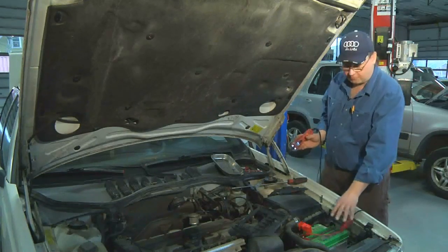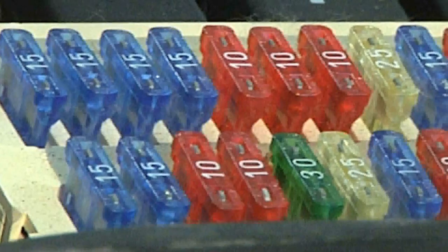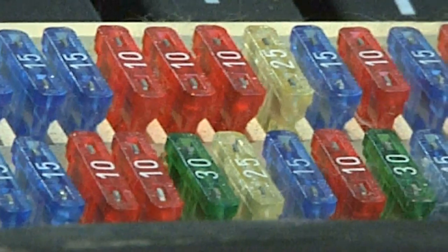If my radio fuse was blown after jumpstarting the car, you probably want to check all of your fuses to make sure all of your electrical components are working properly.